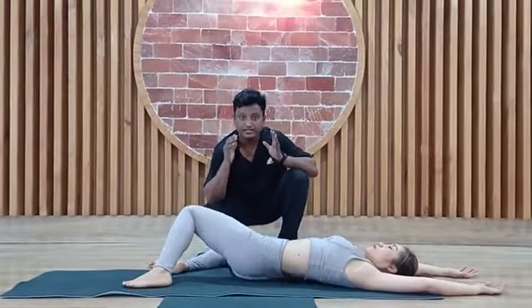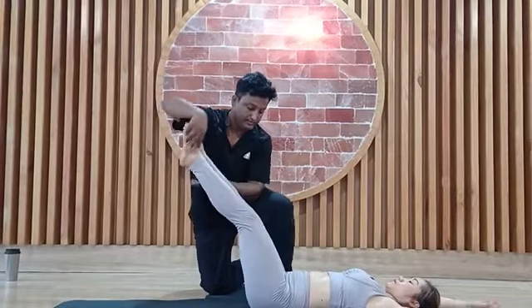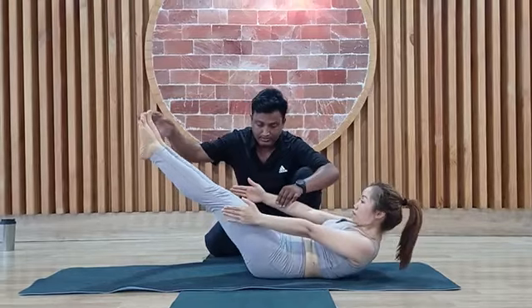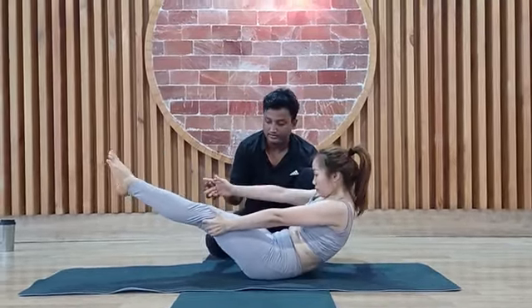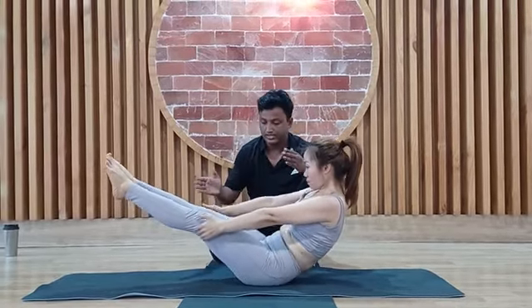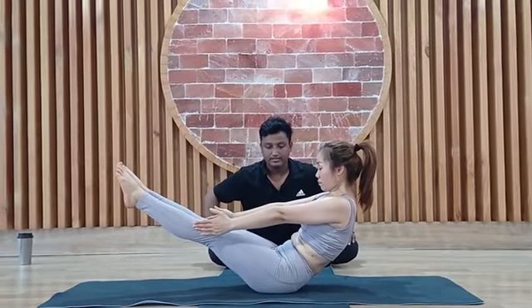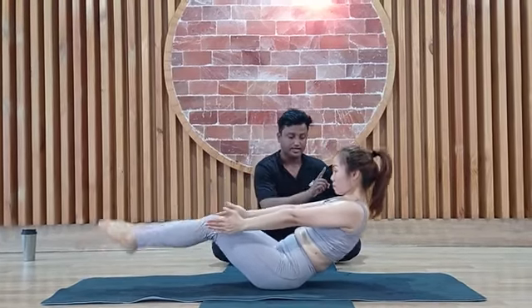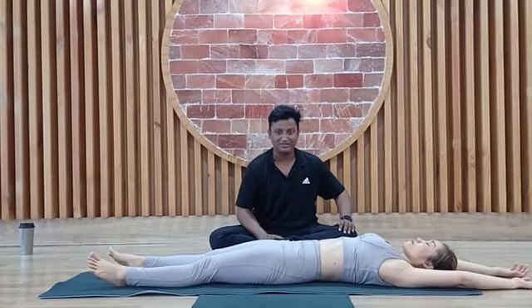After practice, you have to take a proper rest. Come to the resting posture. Stay — 1, 2, right hand to the side, 3, 4, 5, 6, 7, 8, 9, 10. Relax. Very good, good job. Take proper rest.